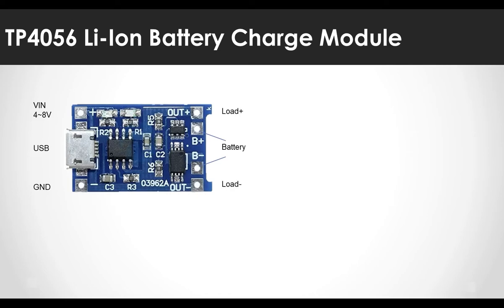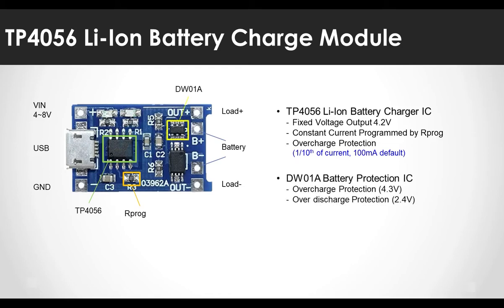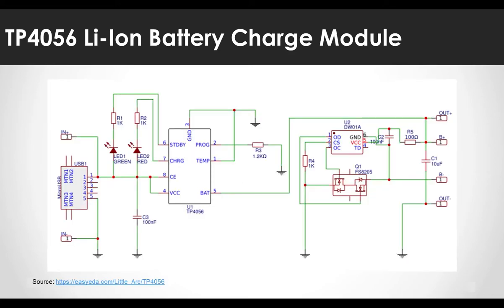This module consists of three ICs. The TP4056 IC generates a 4.2 volt fixed voltage and outputs a constant current adjustable according to RPROG. By default, the RPROG value is 1.2 kilo ohms, which sets the module output up to 1A. To prevent overcharging, there is a function to cut off when the current falls below one-tenth of the set maximum current, that is, less than 100 milliamperes. DW01A is a battery protection IC that detects battery voltage and sends overcharge and overdischarge blocking signals at 4.3 volts and 2.4 volts respectively, to the 8205A MOSFET for battery protection. Note that R4 in the schematic is labeled R6 in my module.